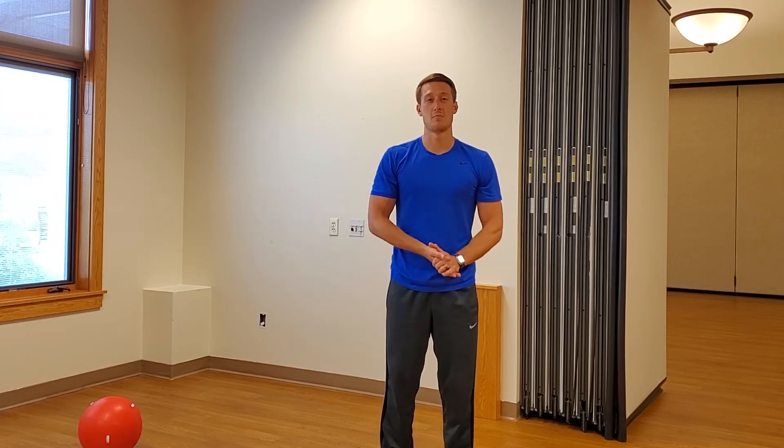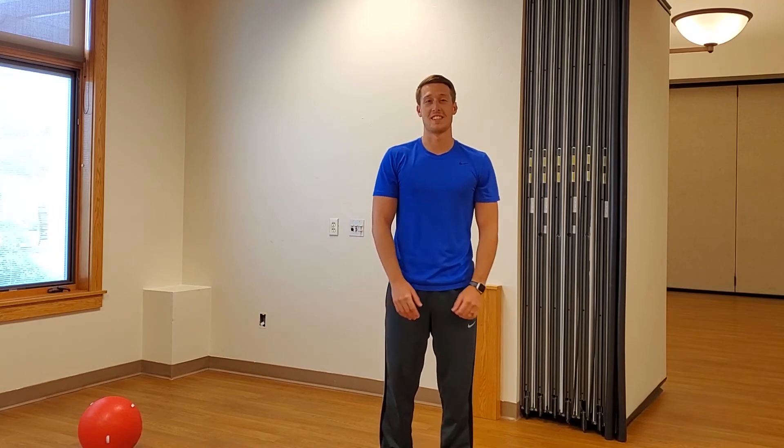Send your exercises to our email at info@generationsic.org, or tag us on Facebook using the hashtag #GenerationsInvestigations.